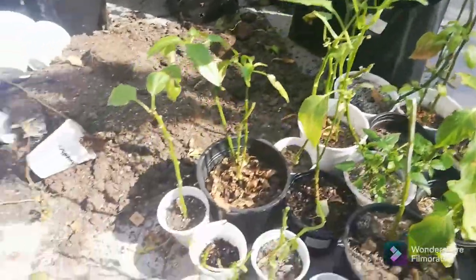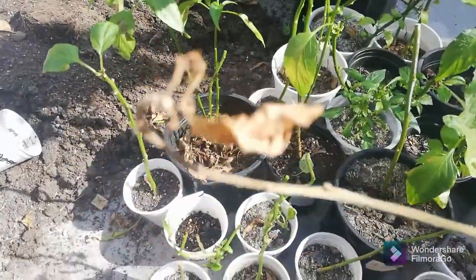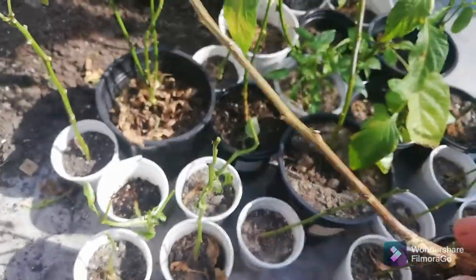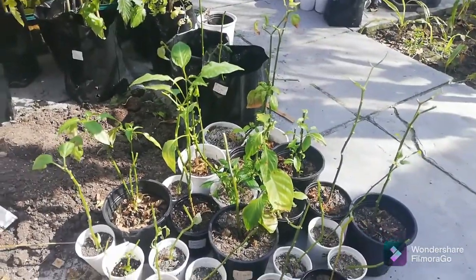I had a few casualties, just to show you. This is a casualty — it all seems protected, and it is quite loose. So I did have a few casualties, but that's just because I really didn't take that good care of them.